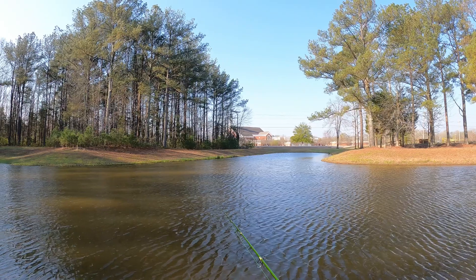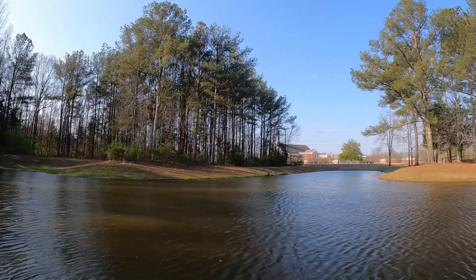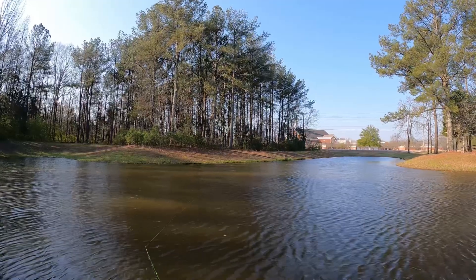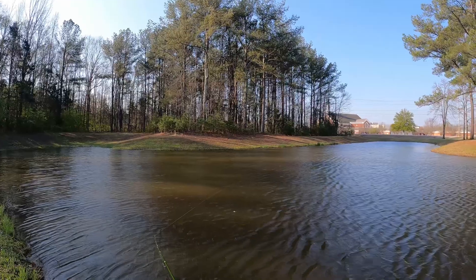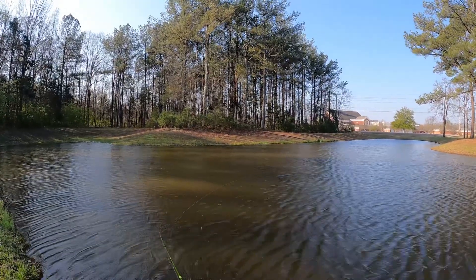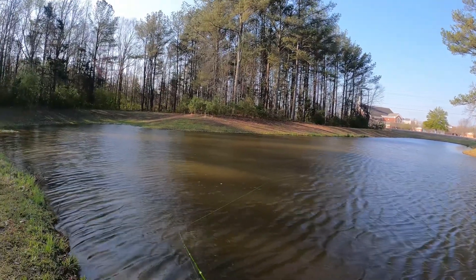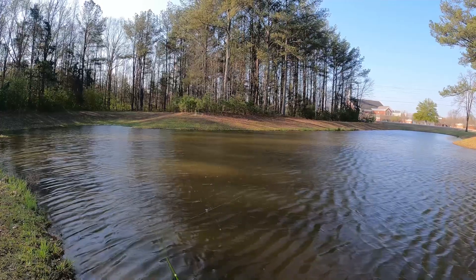So we're finna get out here, and y'all just keep liking, commenting, and subscribing. We're finna get out here and throw around for a minute before I go get with the fish tracker. Only blue gear that we're gonna be getting on — it's kind of windy today — so we're gonna see what they're gonna do. But yeah, we're out here throwing the Speed Shad around, trying to see if I can get a bass bite.